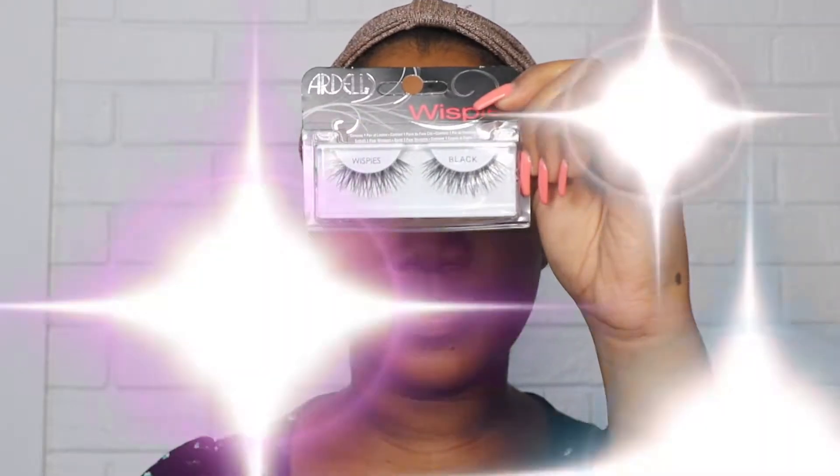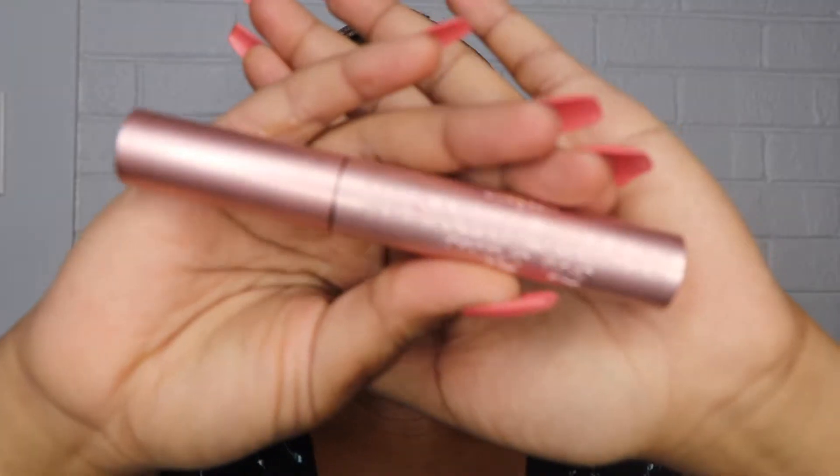Since I do have hooded eyelids, I don't really like to put on eyeliner so much, so I'm going to skip the eyeliner and move straight to the lashes. Today for lashes I'm going to be using the Ardell Whispies in the style black. And for mascara I'm going to be using my Too Faced Better Than Sex mascara.